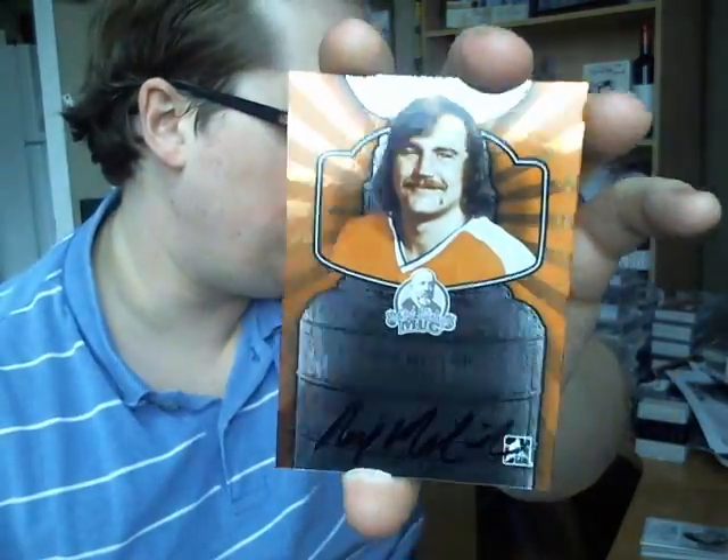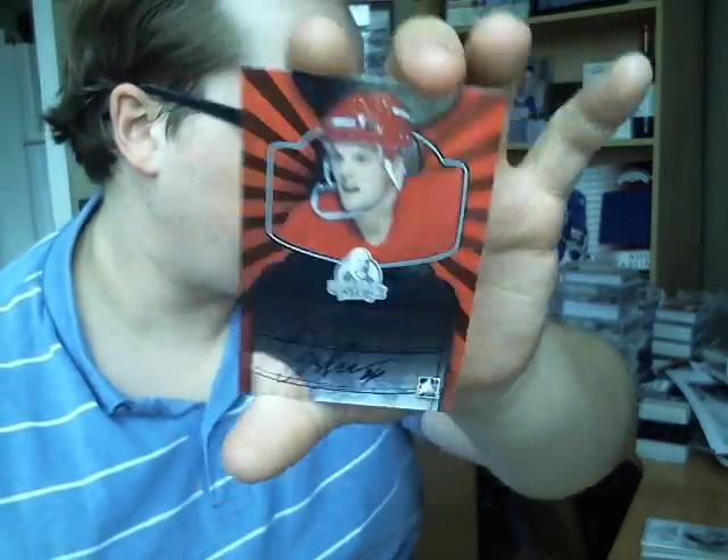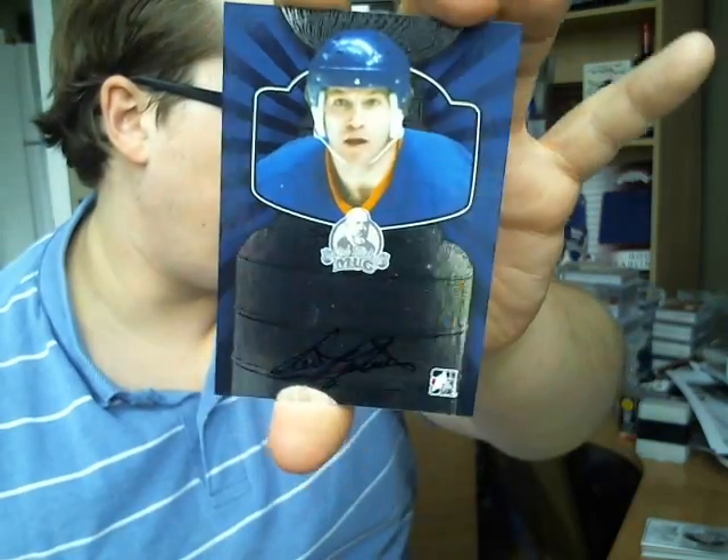As for autographs — two per box — I got Rick McLeish, Ted Lindsay, then a very cool design with Joy Kosher and Denis Podvain. No huge names, but not bad hits either. They all won the Stanley Cup, so it's not bad.